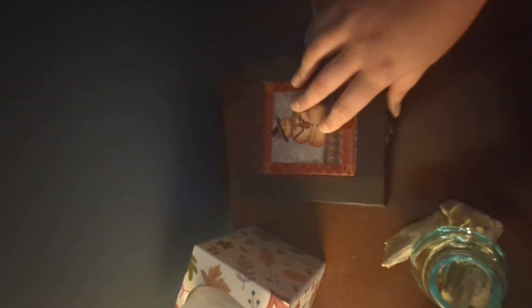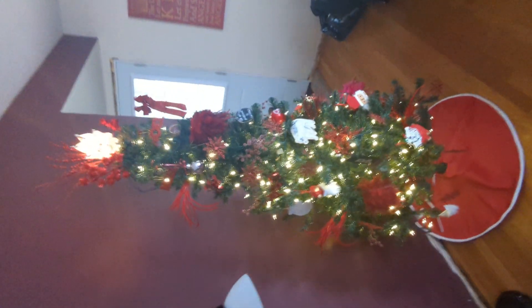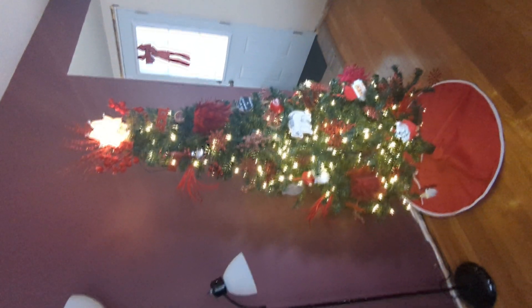That's about all the Christmas decorations we have. If you made it this far, thank you for watching. And as always, have a wonderful Christmas, or Hanukkah, or any other holiday you're celebrating, and a Happy New Year.